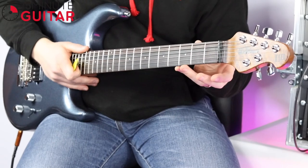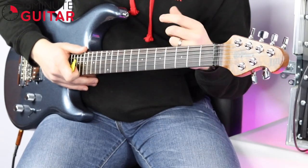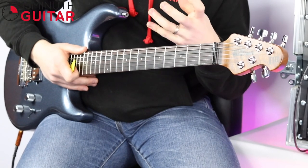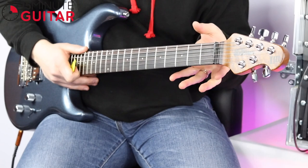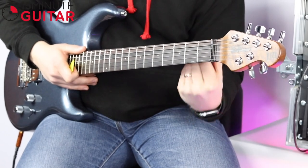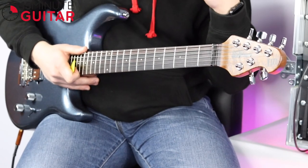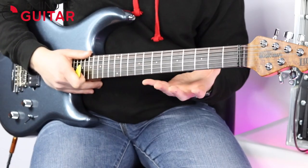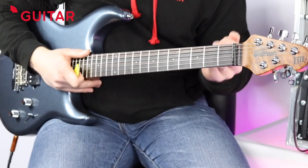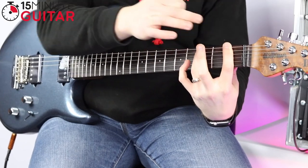Here comes the stretchy one. Remember, drop the thumb down on the back of the neck. Lots to think about when you first start — but when it becomes muscle memory, you won't think about it at all. As soon as you think of a hammer-on or a stretch coming up in a song, your hand will instinctively drop, your thumb will just drop down on the back of the neck. At the moment it's lots of thought processing, but it will become just an automatic response. So fingers 1 and 3, fret 1 and 3 — pulling off from 3 to 1.